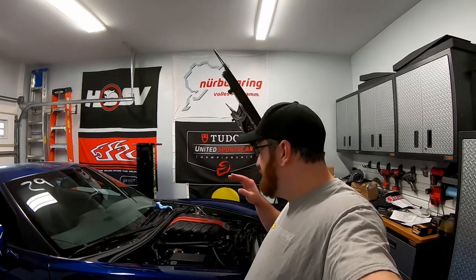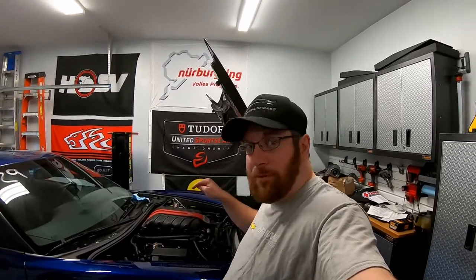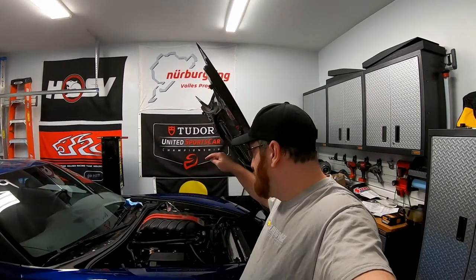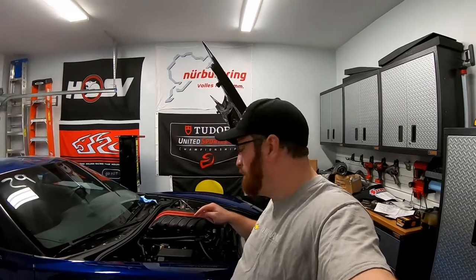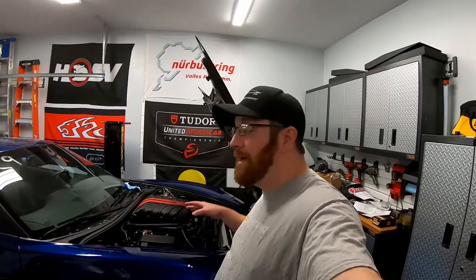I had those Holly valve covers — those had no PCV restrictions in them. So that was literally sucking oil through the blower from the valley cover into the supercharger. I added a catch can, and I was filling that catch can within 15 or 20 minutes of driving. So that wasn't a solution.